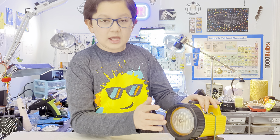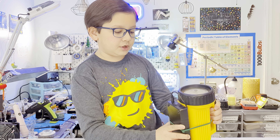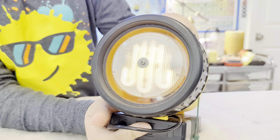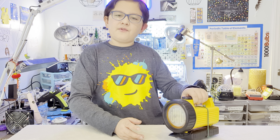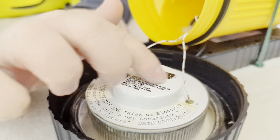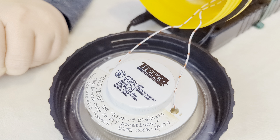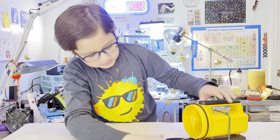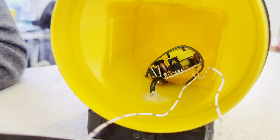I fixed it but it wasn't making good contact and it started sparking, so I didn't want to use it anymore. The light bulb was still good, so I decided to put it in here. I used a screw to hold it on, and the ballast is in there. Here's the battery - if you flip the switch, it comes on.